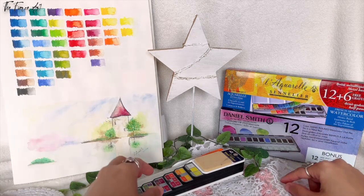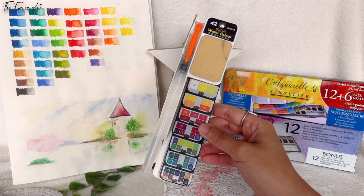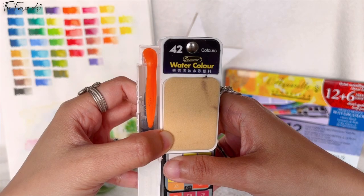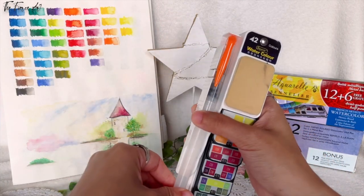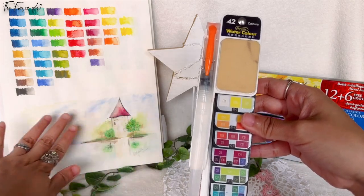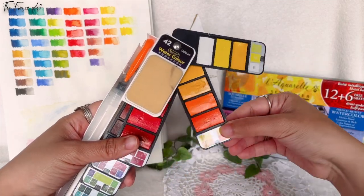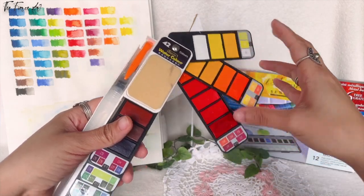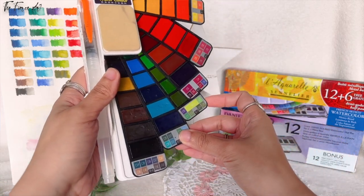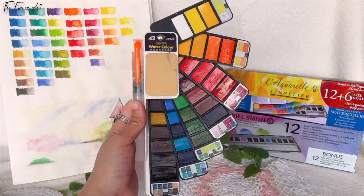Before I move on to these two main events, I'm going to show this one, which is like a beginner level or student grade watercolor I got from Amazon. This is the Superior 42 Colors Watercolor — it comes with a water brush. I recently used this with several trial artworks and swatched it, and I did an artwork using it. It has 42 colors, quite nice and decent for the price. I'm just not sure because they didn't have any information about lightfast ratings.